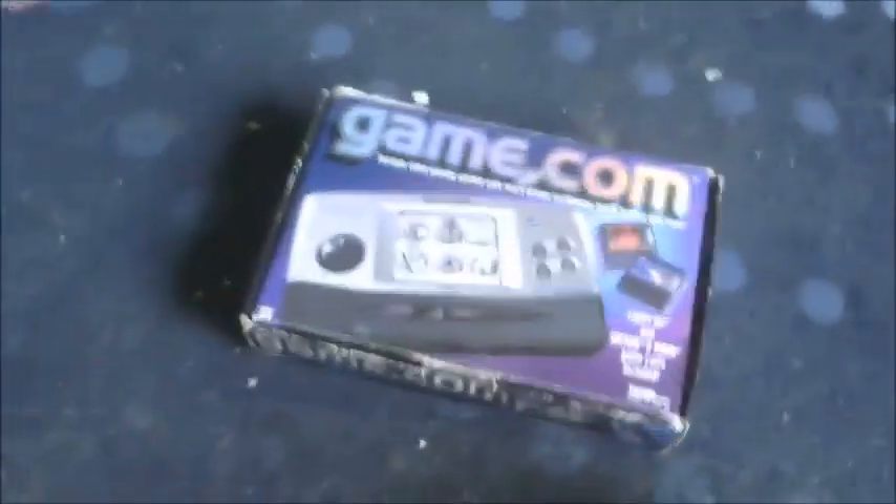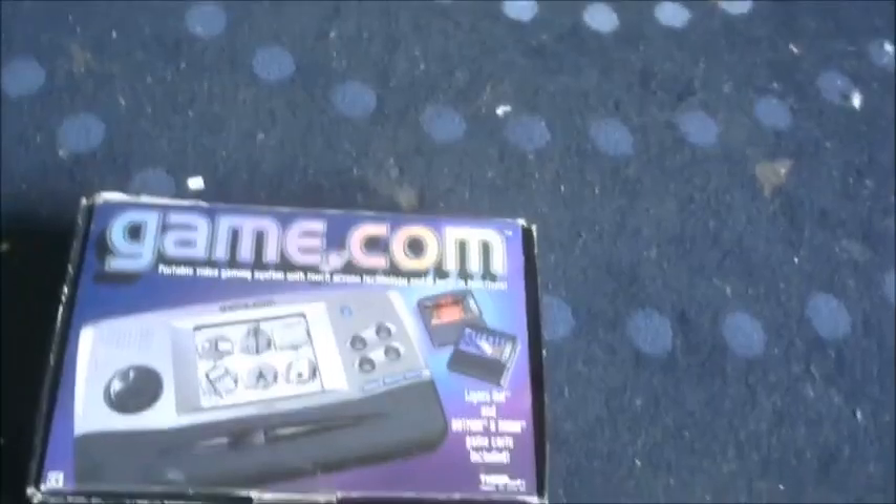Welcome. This is basically a buyer's guide for the Tiger Gamecom. Excuse the cough. The general rule is: don't. It is not a good machine at all.